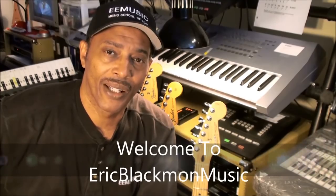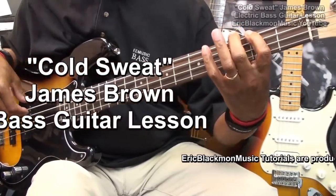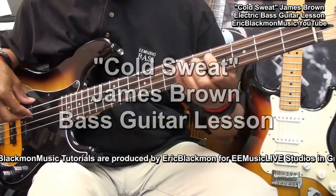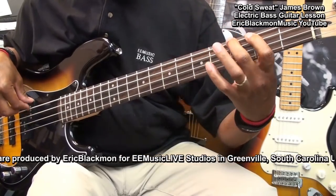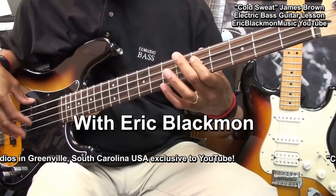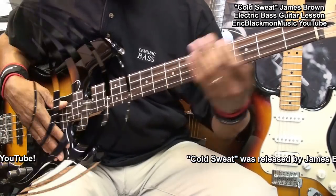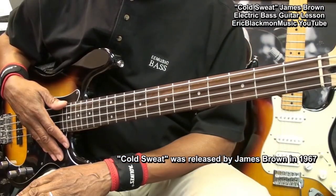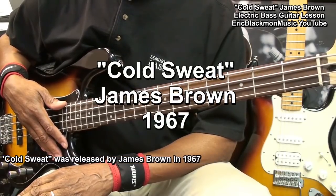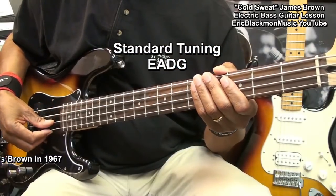Welcome to Eric Blackmon Music. Hi and welcome to my four string electric bass tutorial. Today we'll be covering Cold Sweat by James Brown. The bass is tuned standard E A D G.